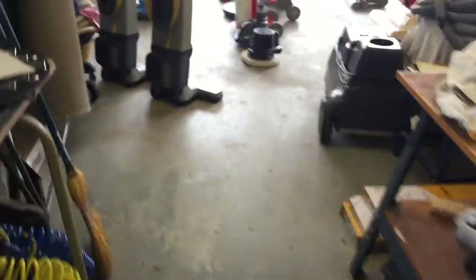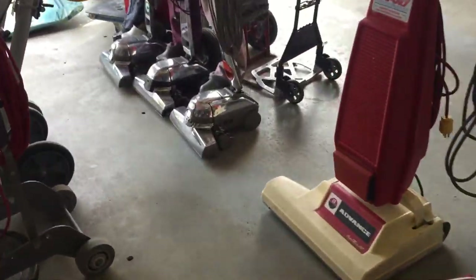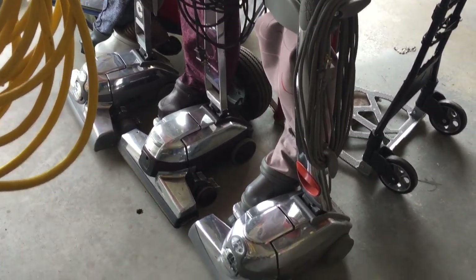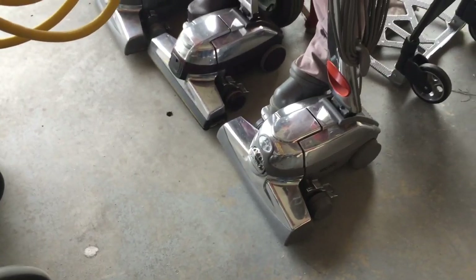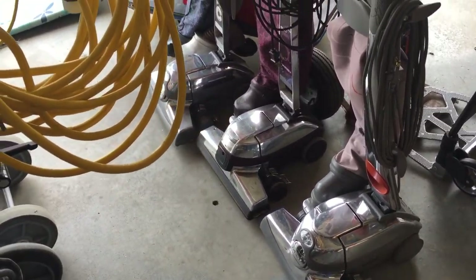I have a total of nine. There's three more right here and these are fully functional Kirbys — a Centria, a G5, and another Centria. That first one was actually a Centria as well.